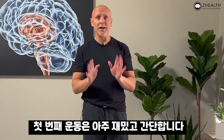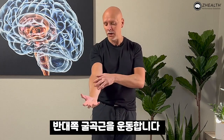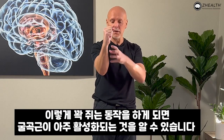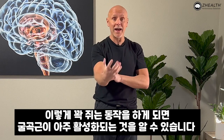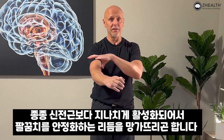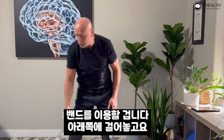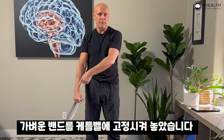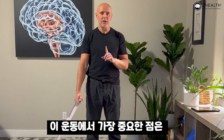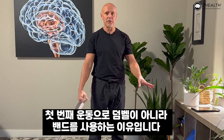Our first exercise is very interesting and very simple. Instead of working on the extensors themselves, we're going to work on their counterparts — the flexors — because often hard gripping, which requires the flexor muscles to become very active, can overpower the extensors or disrupt the rhythm to stabilize the elbow. We're going to take a light band and attach it at a low point off to the side. The most important part of this exercise is to avoid a heavy grip, which is why I like to use bands and not dumbbells for this first exercise.